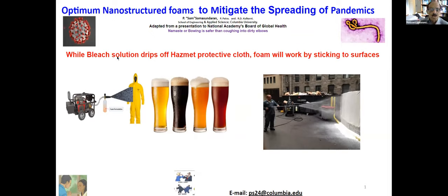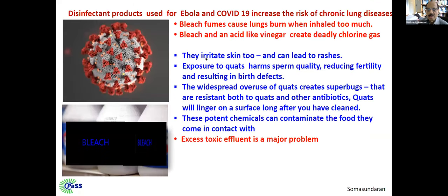The main idea is to eliminate the use of bleach, which has other problems. It irritates the skin. The bleach fumes cause lungs to burn when inhaled too much. And if you use vinegar for various purposes, it creates deadly gas.